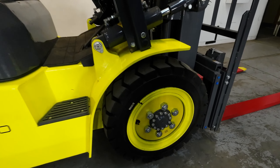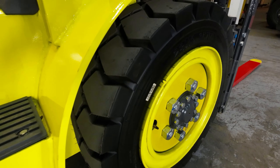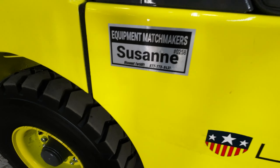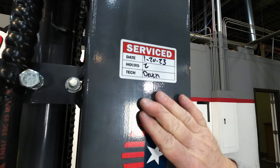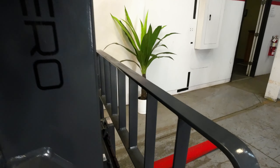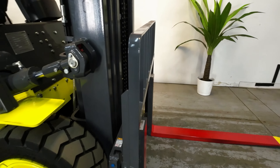Check out those tires — those are great tires. They'll go through anything: inside, outside, whatever you need to do. I'm really happy with those tires. They've just serviced the lift. We've got a service sticker on both sides of the mast showing it was just through the service department. They checked it all out, checked all the grease fittings and all that kind of good stuff.